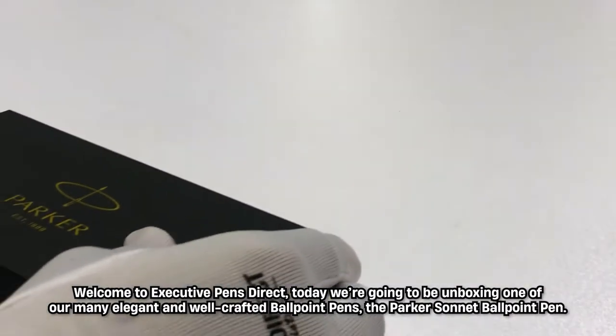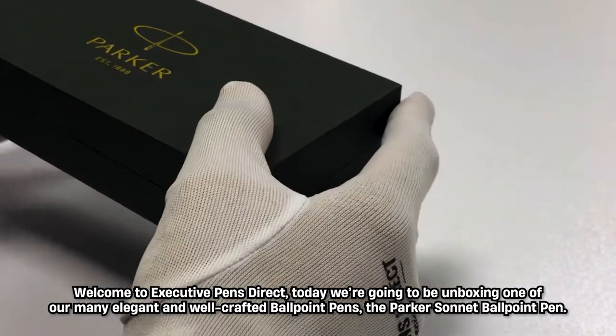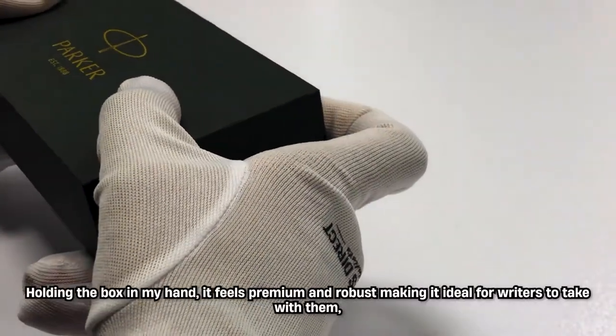Welcome to Executive Pens Direct. Today we're going to be unboxing one of our many elegant and well-crafted ballpoint pens, the Parker Sonnet Ballpoint Pen.